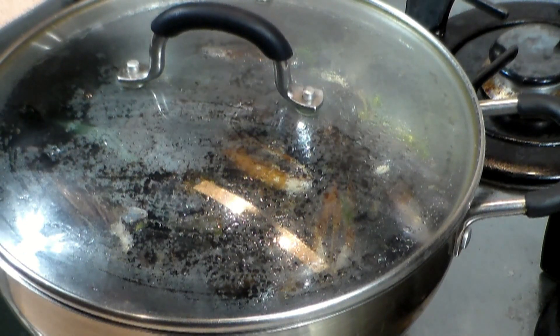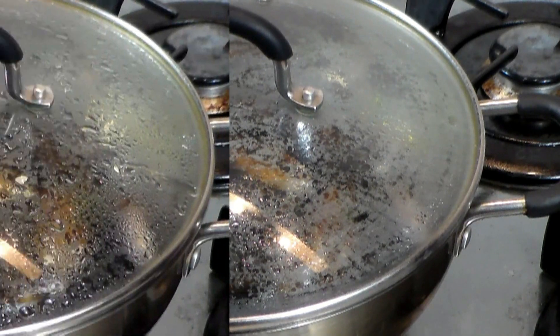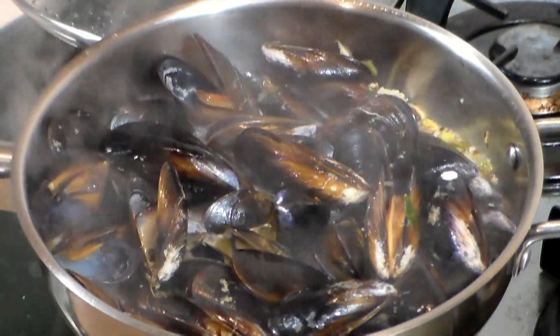Let's cover it now. Let's wait for it to come to a small boil — not a rolling boil. It's been about 2-3 minutes and you can see the mussels have opened up.